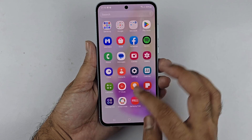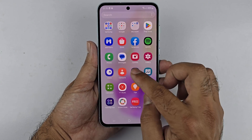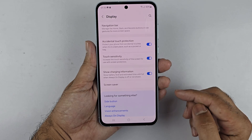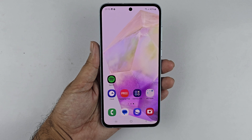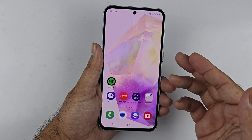If you are using a screen protector, you may need to adjust your touch sensitivity settings. To do this, go to Settings, then Display, and toggle on Touch Sensitivity. With this setting enabled, you should be able to take a screenshot using the palm swipe gesture without any issues.